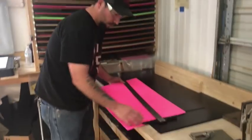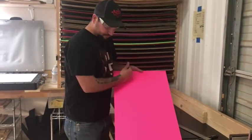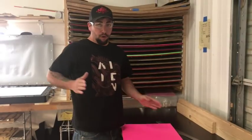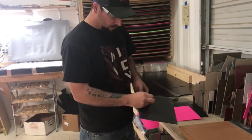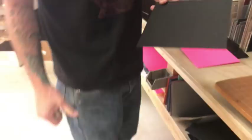Grain is important with these holsters — like wood grain, the grain runs a certain direction. You want the grain to run perpendicular with the muzzle of your gun, because there are going to be bends, and the grain runs with the bends — that's where you'll see cracks start. So that's something we pay close attention to. We keep the protective sheet on there so it looks really clean once we start working.